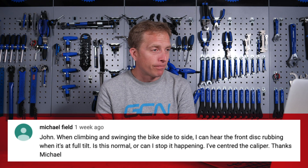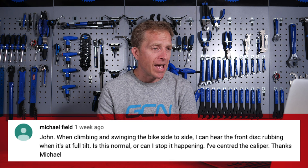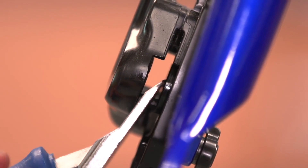Next up is Michael Field. Michael says: John, when climbing and swinging the bike side to side, I can hear the front disc rubbing when it's at full tilt. Is this normal or can I stop it happening? I've centered the caliper. It's not totally normal, but it is normal to have a little bit of flex between a fork and a wheel in your case. With disc brakes, the tolerances are way closer than with rim brakes — on rim brakes we have a few millimeters either side of the rim, whereas on disc brakes it's a lot closer, so any discrepancies are much more noticeable. Something to consider is that your disc brakes may need bleeding to get the pistons to retract fully, or they just need cleaning a little to help them move in and out. Give it a blast with some disc brake cleaner.